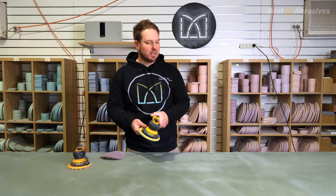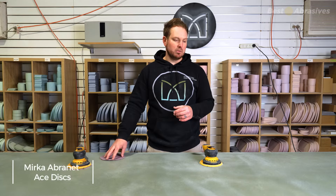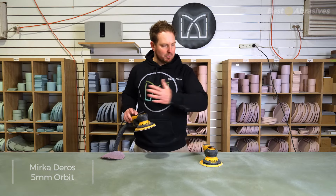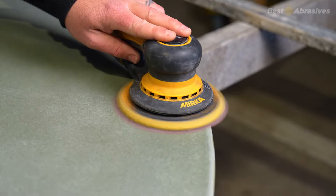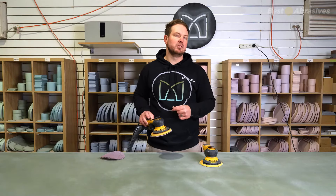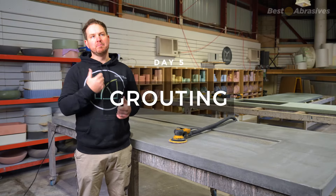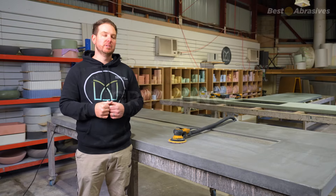I've gone through with the Galaxy 80 pad with the 8mm orbit for my first initial sand. Now I'm going to come through with a 120 with the 5mm orbit and just do another pass, pretty much exactly the same as what we did, to try and keep going through those stages to get to the 180 grit where I want to finish for this particular piece. So essentially, we've started with our 80 grit and gone down through that cream layer.